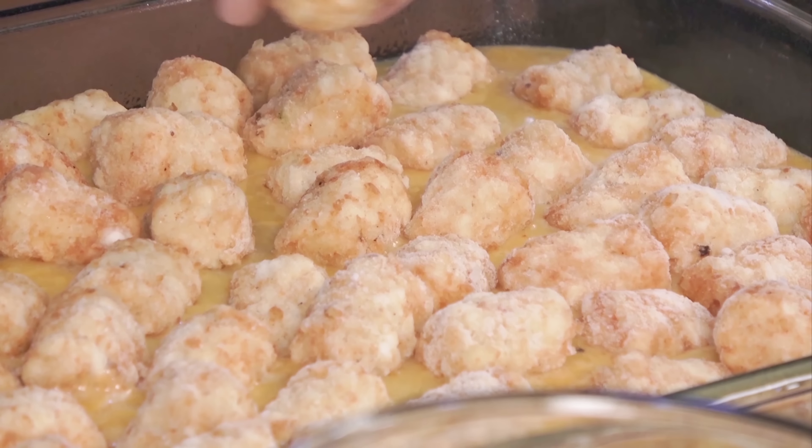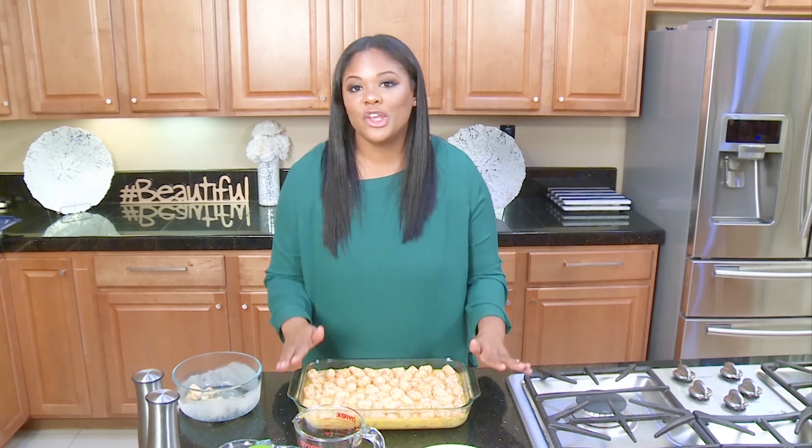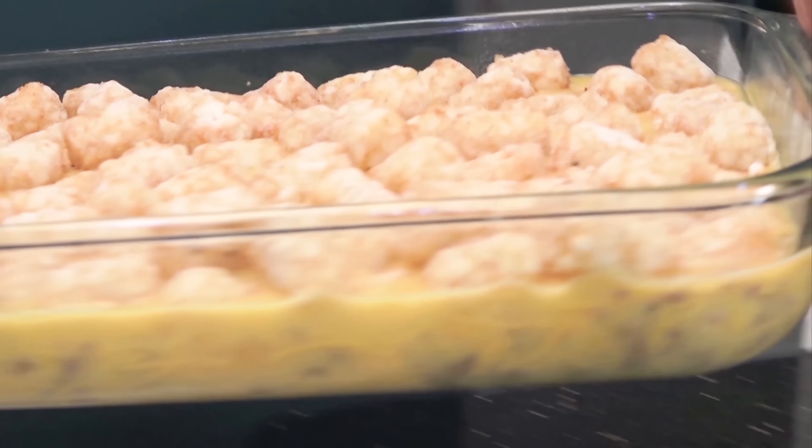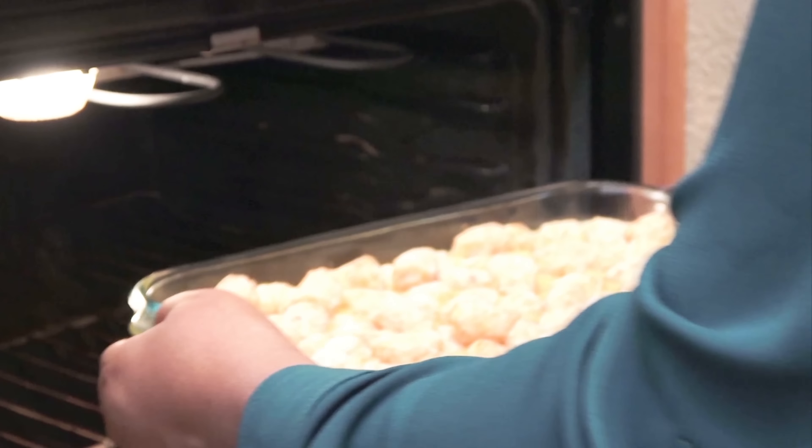You always want to have a recipe in your back pocket that you can easily throw together and make everyone happy — this is that recipe. Now you're going to put this in the oven for 55 to 60 minutes, and after that you'll be good to go. So let's go ahead and get this in.